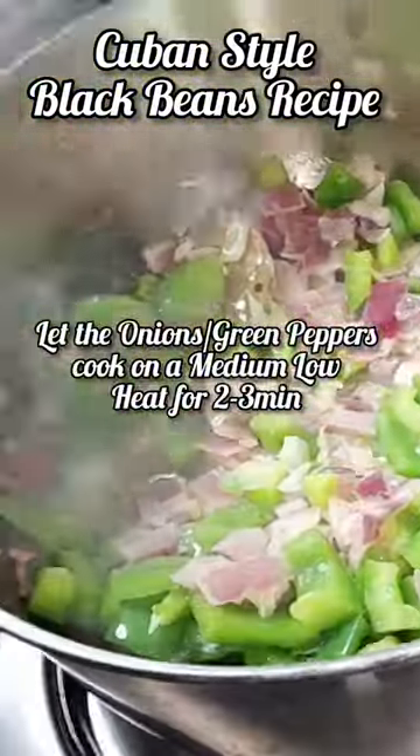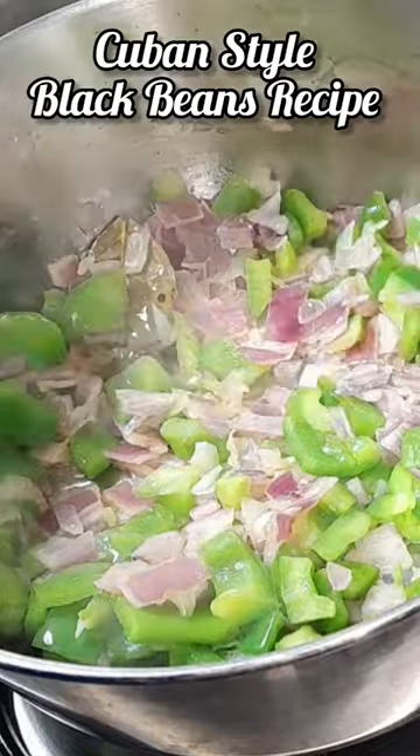Dice 1 medium sized onion and 1 green bell pepper, and finely chop 1 bay leaf. Let the onions and green peppers cook on a medium low heat for 2 to 3 minutes.